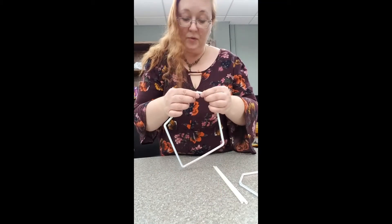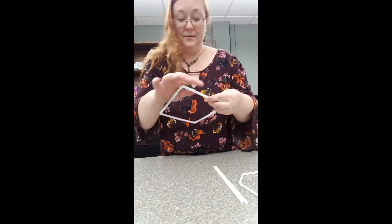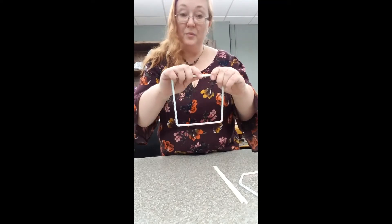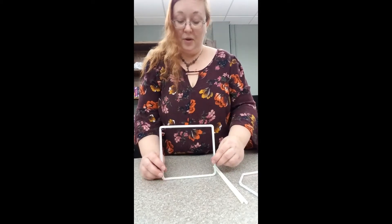And finally I'm going to join them together. Look at that! Now I have to push them in a little more to make them into a rectangle again. And there we go!